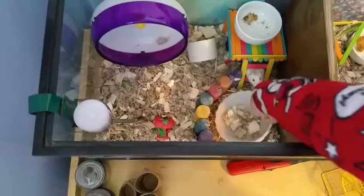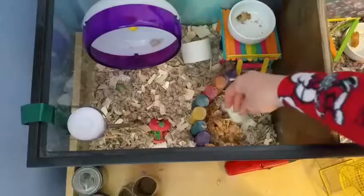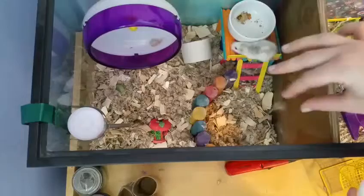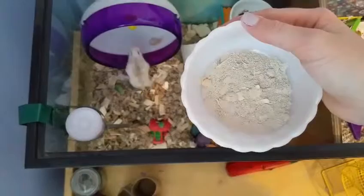First, I recommend getting the sand and, as you can see, this one's full of bedding. I'm going to get my sand and take all that bedding out. Some bits you can't really get out, which is okay — just get out as much as you can. And if you don't feel comfortable touching this, you can wear gloves. I'm personally okay with it. So that's all I was able to get out, which is alright.